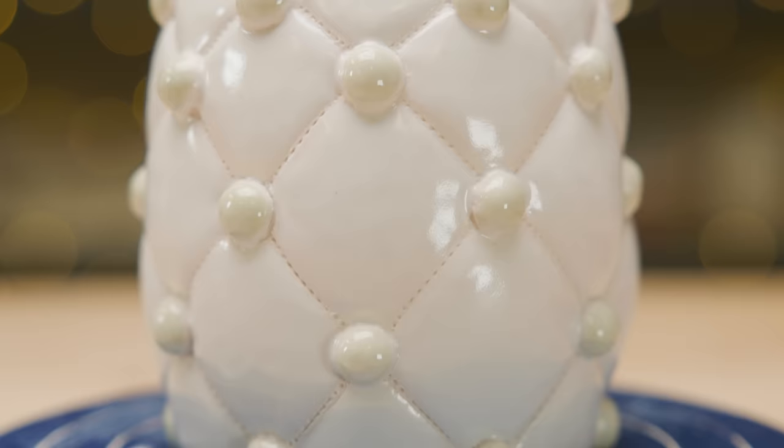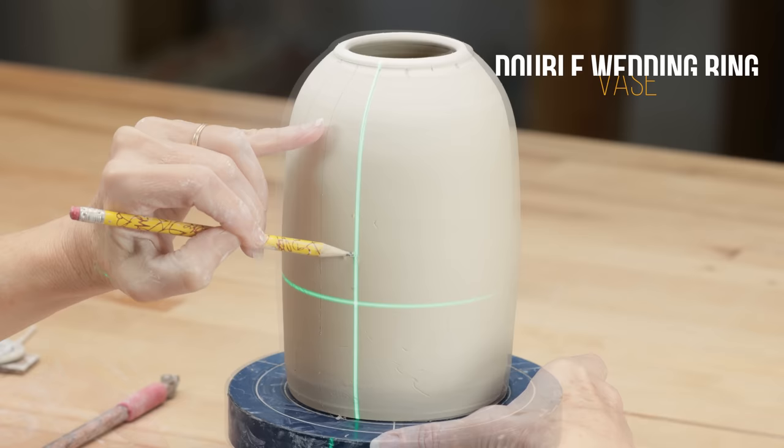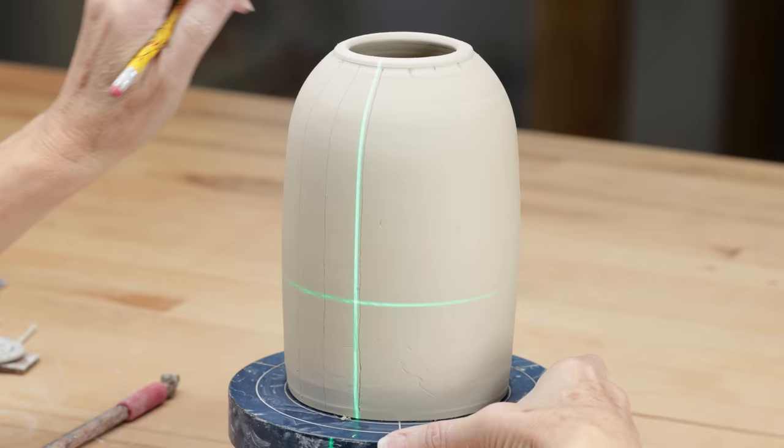Next, let's see if I can carve a quilting pattern called the double wedding ring into the clay. I started with a thrown vase that is stiffened up to leather hard. Like the first piece, I created division marks along the rim, then used a laser level to trace vertical lines to the bottom of the pot.